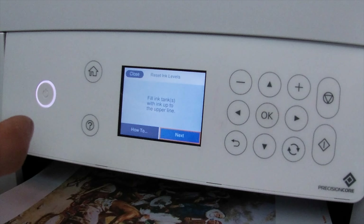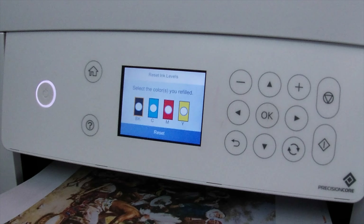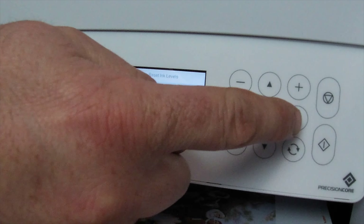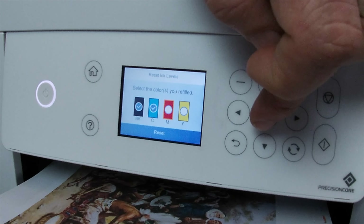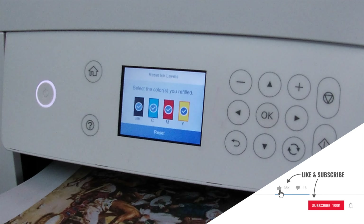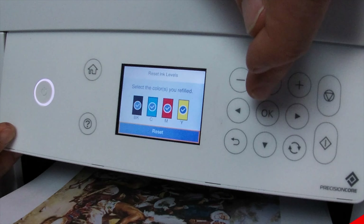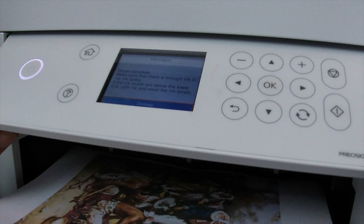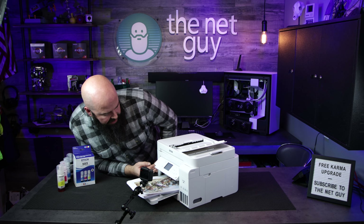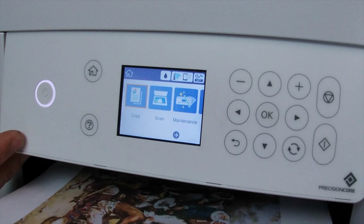Now that I've filled all of the inkwells back to the very top, I'm going to close this and make sure all those caps are down, then close the top of the printer. Going through the menu, it's asking us to fill the ink tanks up to the upper line — we'll say next. Select the colors you refilled: black, cyan, magenta, and yellow. I'm going to select all of them. You have to go down to hit reset. Reset complete. It reminds us to make sure there's enough ink in the tanks — if levels are below the line, refill ink and reset the levels. Very basic. So we're ready to go.